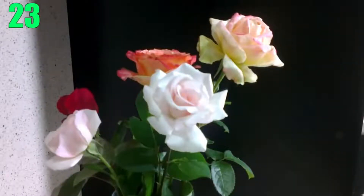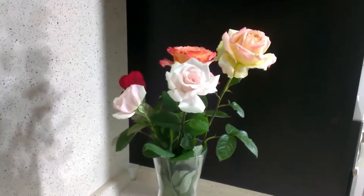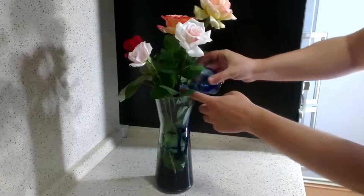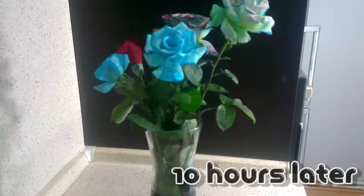Number 23: Change the Color of Your Flowers. Flowers are dying? Well, liven up their last moments with some color and let them go out with a bang. Simply mix some food coloring of your choice with water and pour it into the flower vase like normal. Within a few hours, you'll begin to notice a beautiful change in color.